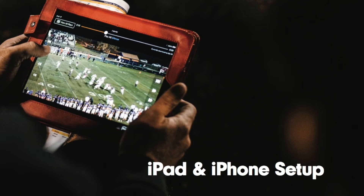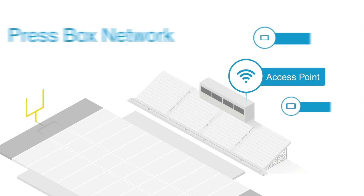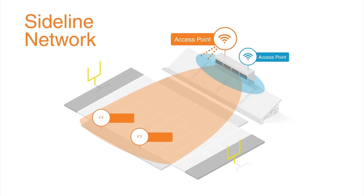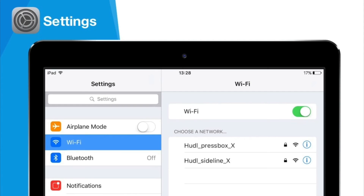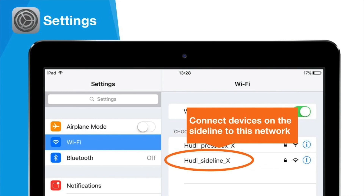Before setting up your iPads and iPhones, it's important to remember that Huddle Sideline broadcasts two networks: a press box network and a sideline network. Your recording iPad or iPhone must be placed in the press box and connected to the press box network. This and any viewing device in the press box must be placed within 15 feet of the press box access point. Any viewing devices located on the field should connect to the sideline access point. To connect your devices to the proper network, navigate to the Wi-Fi settings on your device. Here you should see a Huddle press box network and a Huddle Sideline network. On each device, choose the correct network based on where that device will be placed. You can find your team's unique network names and passwords in the lid of the press box kit.